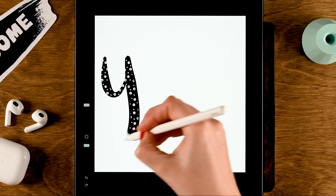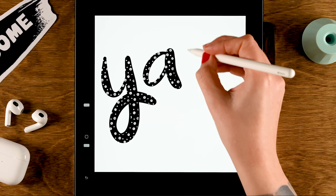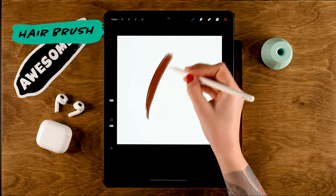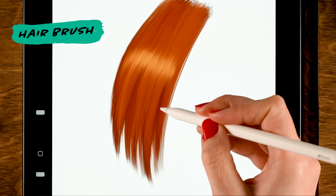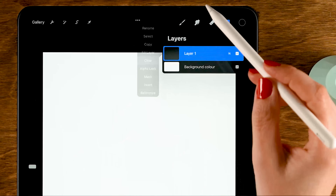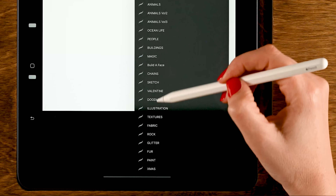You can see the pattern becomes smaller as you reduce the size. Go to About This Brush, call it 'Pattern Brush', and tap Done. When you start writing, you'll get this nice pattern text effect. Now let's move on to the fifth and final brush — the hair brush.